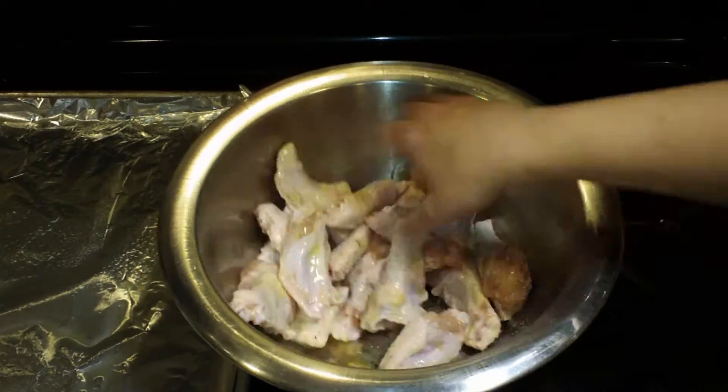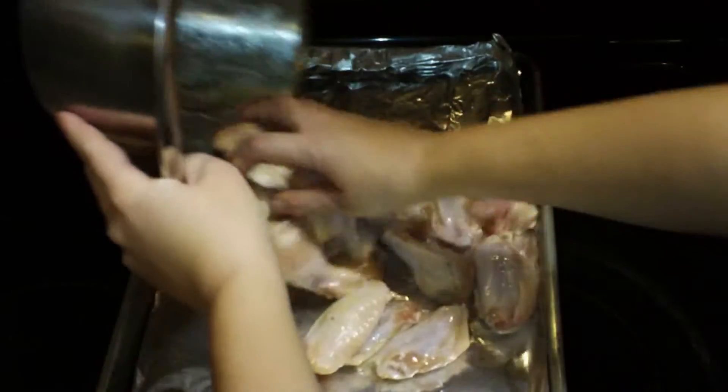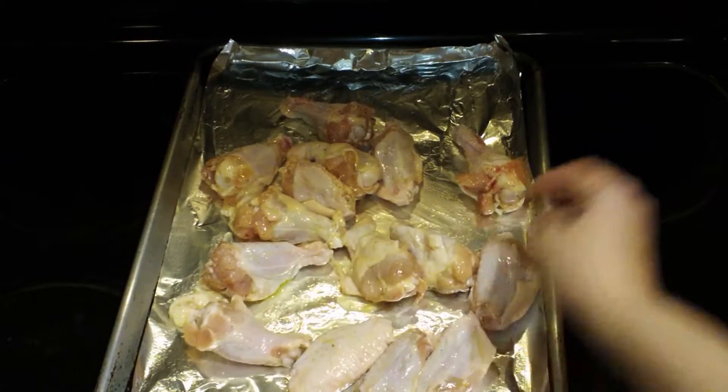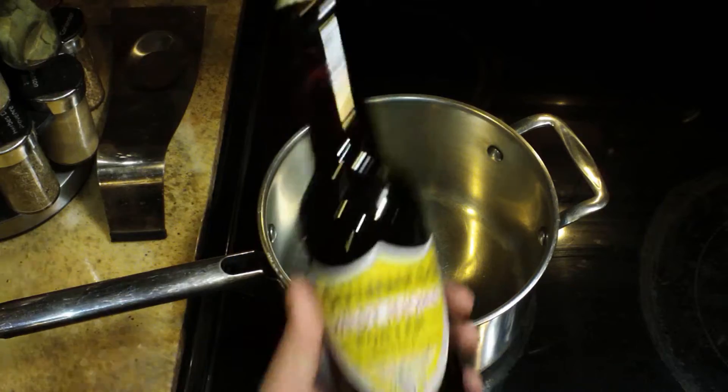Then I'm going to stir this up with my hand until I get it nice and evenly coated and I'm going to put my chicken wings onto a pan, spread them out so they're not touching, so that they brown nicely, and they are going to go into the oven at 400.